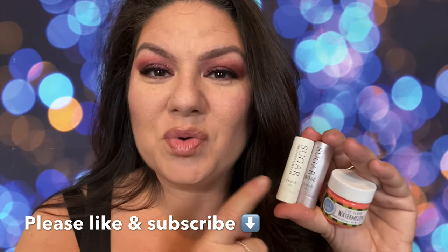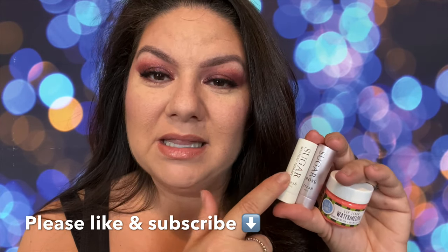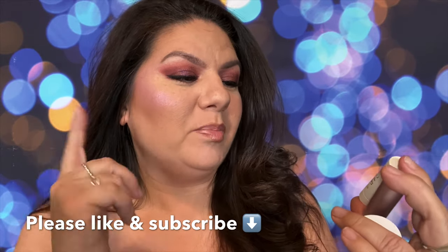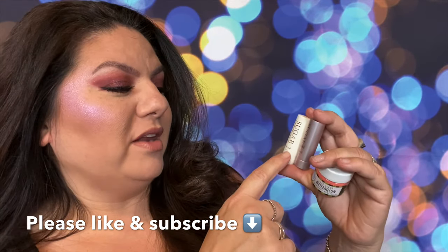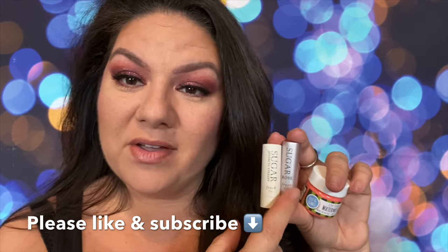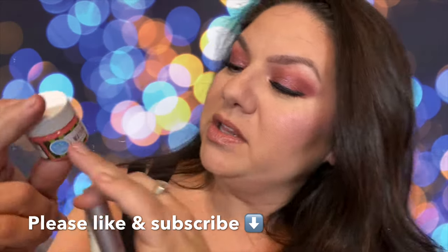Hey guys, it's me Christina Marie. I am doing a lip video for you guys today. I am doing the sugar lip treatments — a sugar fresh lip treatment, a sugar therapy advanced and fresh, and one is sugar rose with SPF 15, and that is the one I am currently wearing. I'm going to show you guys how I use this.